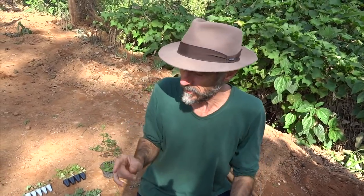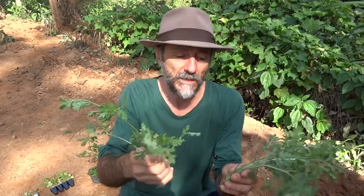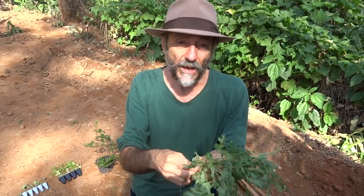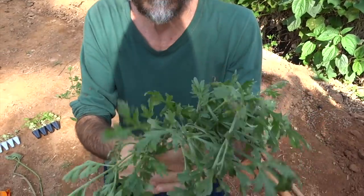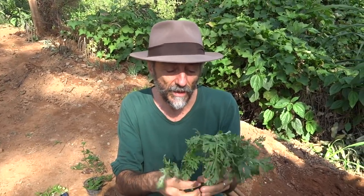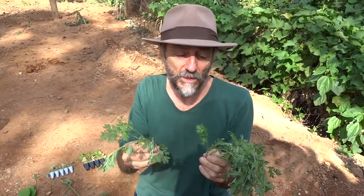Now I'll talk about the plants I got from Dona Graça, a friend who produces here nearby. I went to get a cutting of losna — Artemisia absinthium. It's a plant I regard as very good for the stomach and digestion in general, also good for a hangover. It's very bitter, but since I like bitter flavors, I want to have it in my garden. It's one of the first medicinal plants I ever knew, and I think it has a kind of magical quality — I feel it protects me.